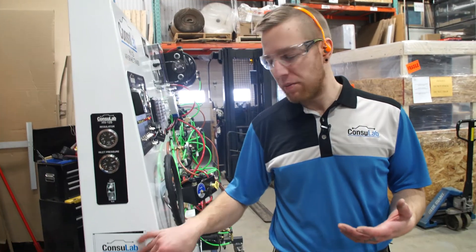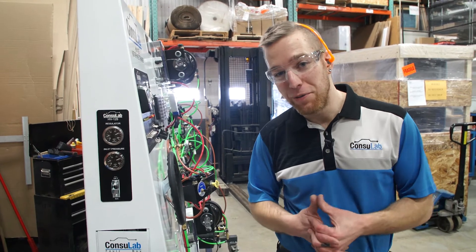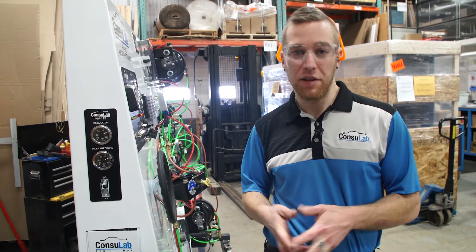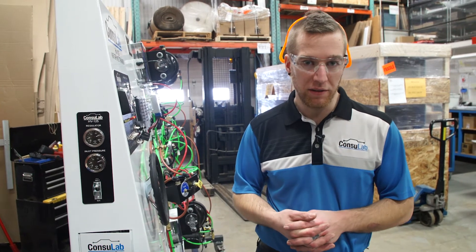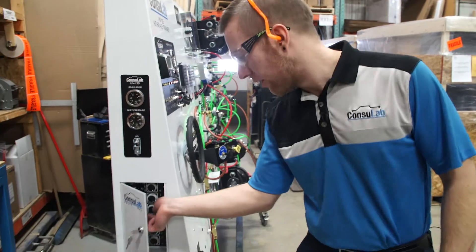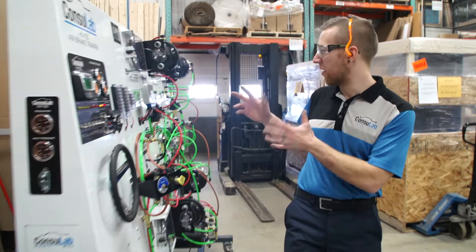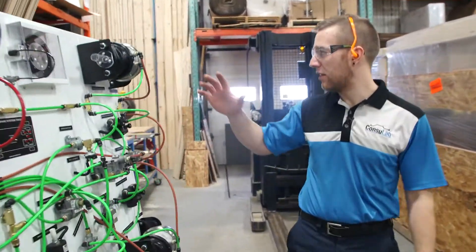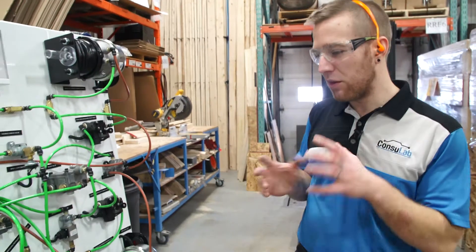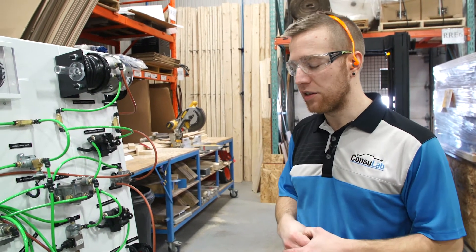Now let's talk about some of the faults we can insert. We have 12 different electrical faults that cause different codes and different scenarios, and then we also have six pneumatic faults — including one that creates a leak you can hear between two different parts of the system. We actually create a leak between the service brake and the park brake, so we can do all of these different fault insertions and have your students go through the diagnostic process.